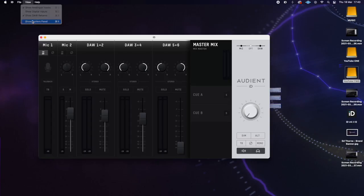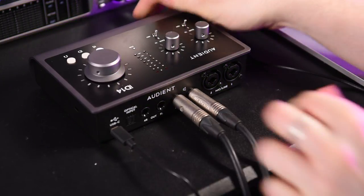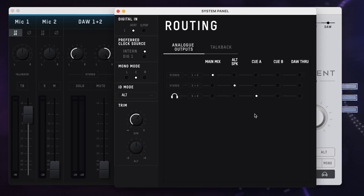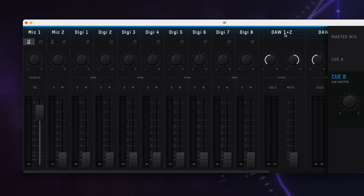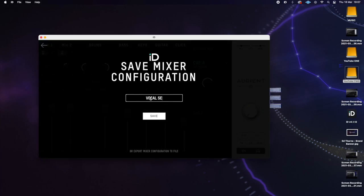In the System Panel we can route our analog outputs. The main stereo master bus mix goes to physical outputs 1 and 2, and we can use outputs 3 and 4 for reference monitoring on a second set of speakers. Q-Mixers are our headphone mixers and work similarly to how an auxiliary send would work in a live music setting. We could use outputs 3 and 4 to send a Q-Mix to a headphone amp for an artist in a vocal booth, and QB to an artist in the same room, without having to rebalance the main monitor mix. If using an ADAT expansion unit like the ASP-880, we can monitor those inputs and set a mix according to each performer. You can also save and load monitor presets for different artists and recording setups.